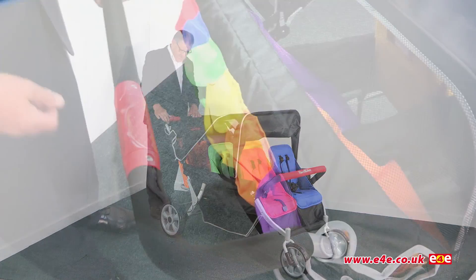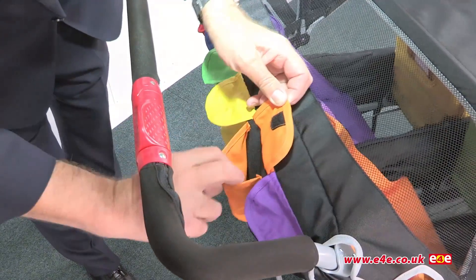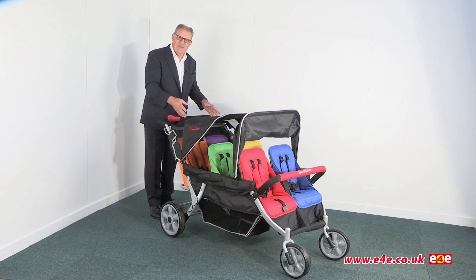Now we take a look around the back of the unit — as you can see there are six color-coded pockets around here. Each pocket is color-coded to match the seat. That way if you put in here a feeding bottle or a toy or something like that, you'll know which child it belongs to.